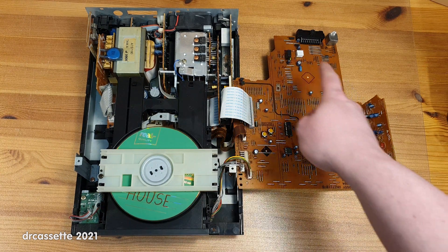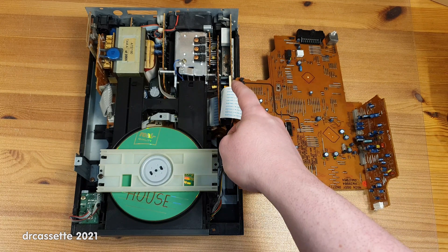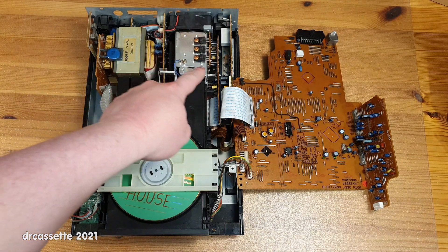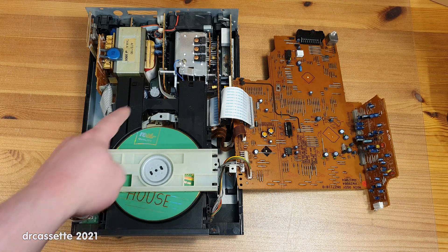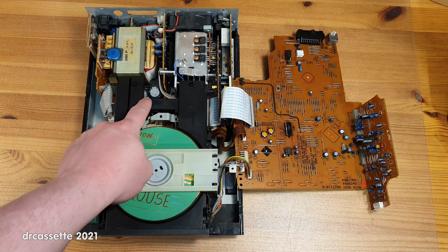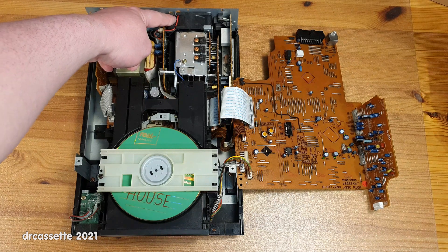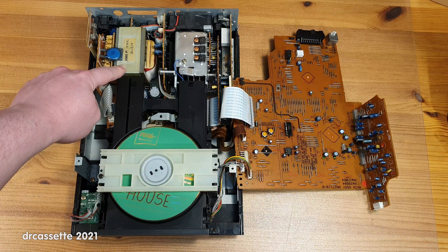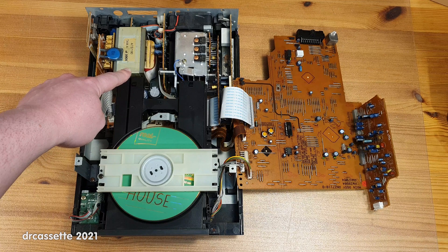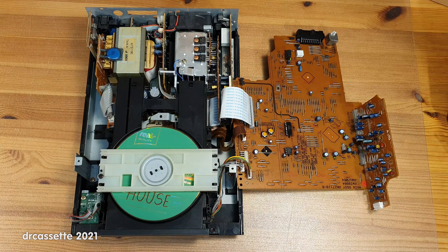With these two boards folded out of the way, we can now see the interesting stuff in the bottom. This board is for the tuner, and then the boards grouped around this heatsink are for the amplifier and the power supply. The main board at the bottom also appears to be for the power supply — there are some filter capacitors right there. There is a fan pulling air through this heatsink, which has also pulled in a lot of dirt. The system runs off a traditional transformer with a linear power supply — no switch mode power supply in this one.